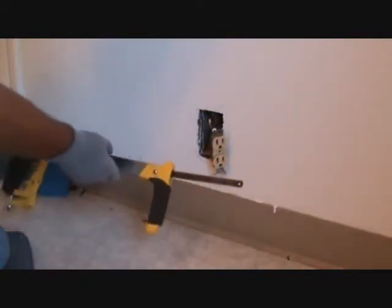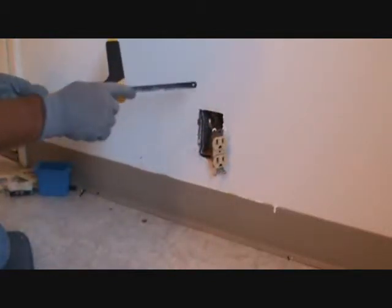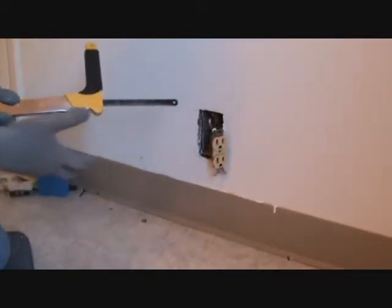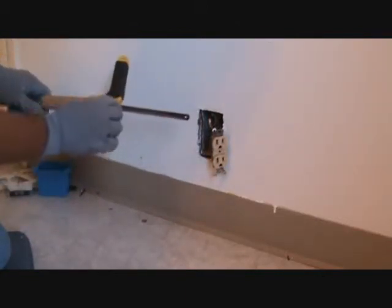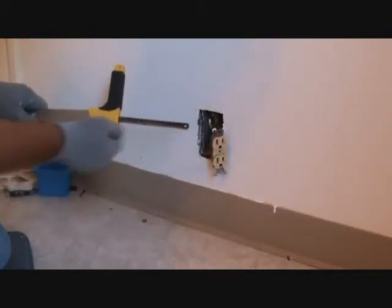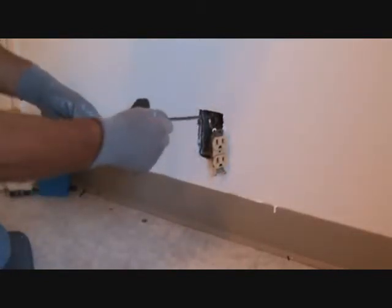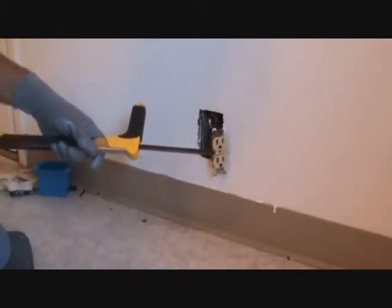One more thing about this hacksaw: when you put the blade in, make sure that the little teeth are facing forward. You're never going to get anywhere if you don't pay attention to that. You always want to make sure the blades on here are facing forward, not backwards. As you're cutting, you're cutting into the metal. That's very important for anybody who hasn't used a hacksaw much — always be aware of that.